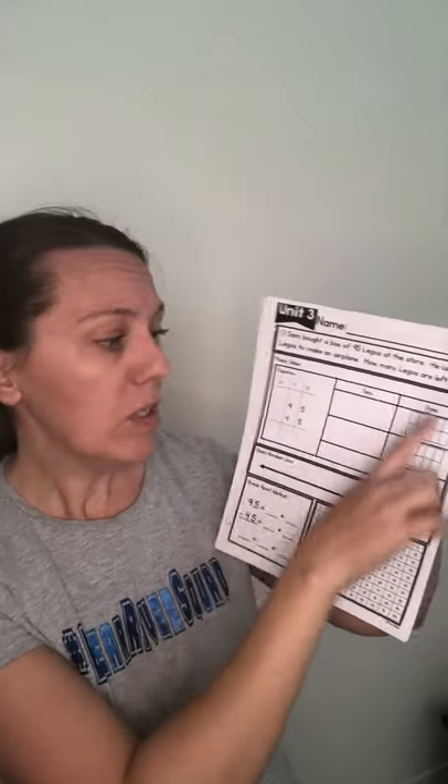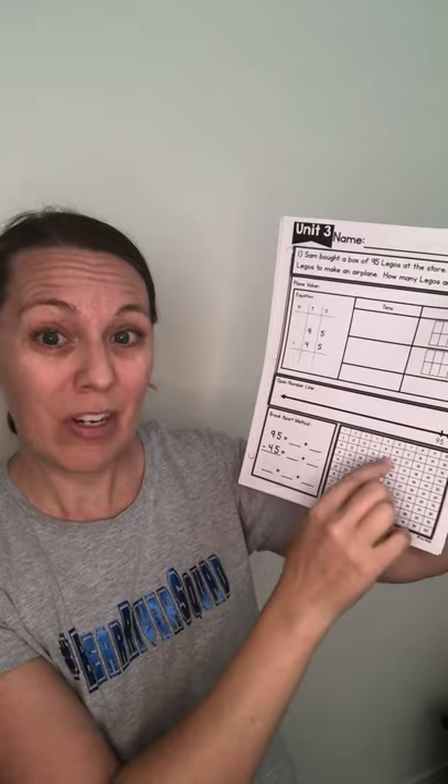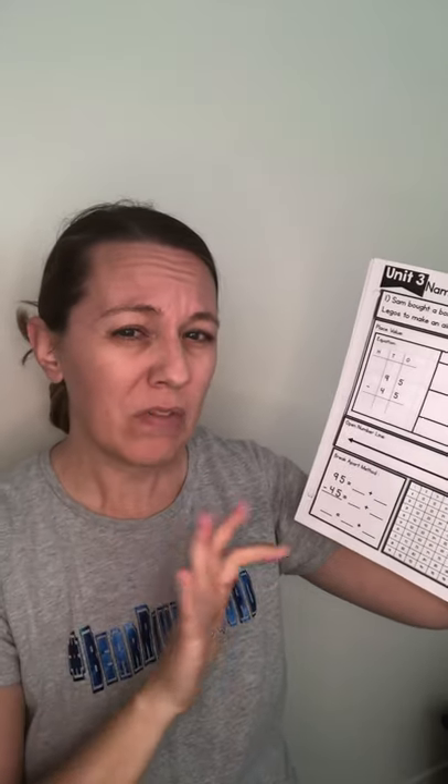You're going to answer a question. The first question says: Sam bought a box of 95 Legos at the store. He used 45 Legos to make an airplane. How many Legos are left? You can do traditional method, place value method, open number line with your jumps, or your hundreds chart — and if you're doing it on the computer, make little dots so you can keep track of where you're going. You can do the break apart method. Remember, it's tens and ones, not a whole bunch of other kinds of numbers.